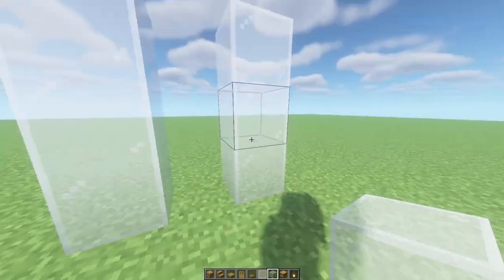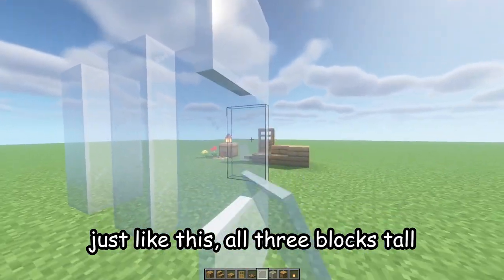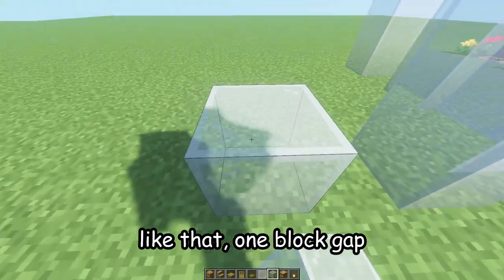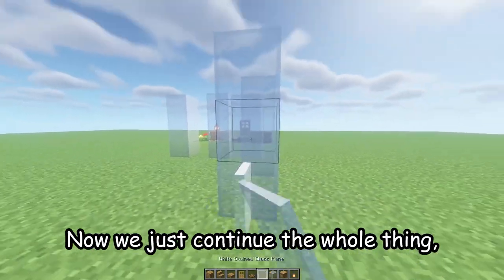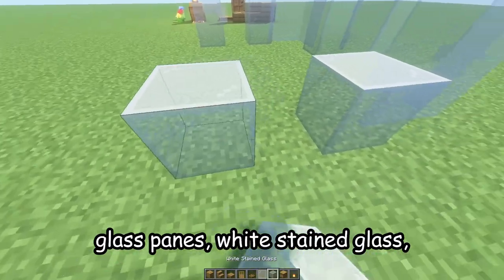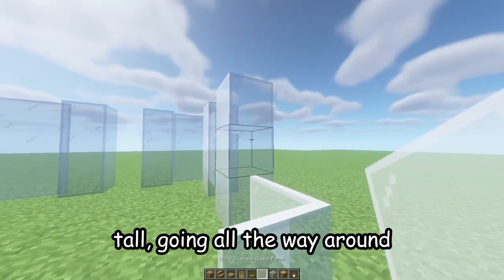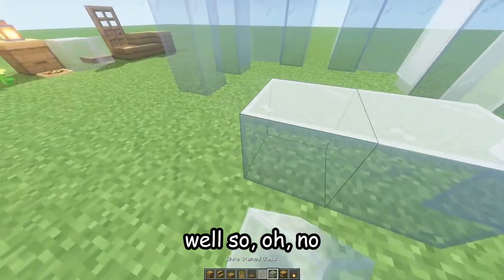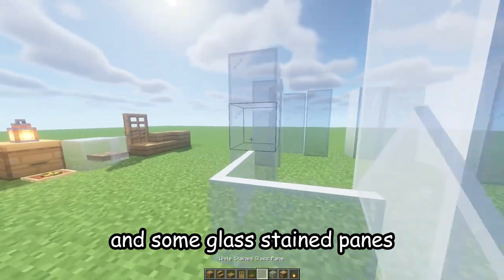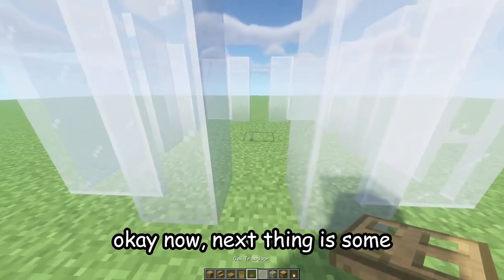First, place two — actually three — blocks of white stained glass going all the way up in an L-shape, three blocks tall. Then three more glass, a one-block gap, and three more glass like that. Continue the whole thing the same way: L-shaped white stained glass panes, one block in the middle, three blocks tall, going all the way around each corner.